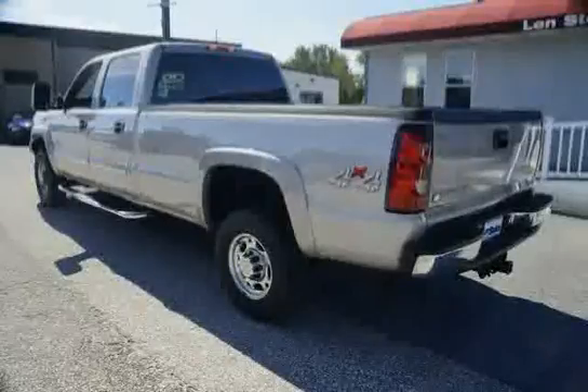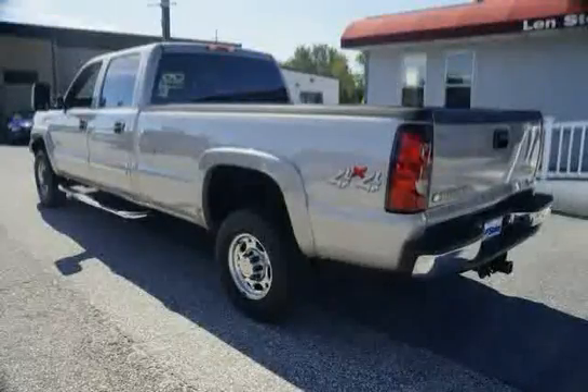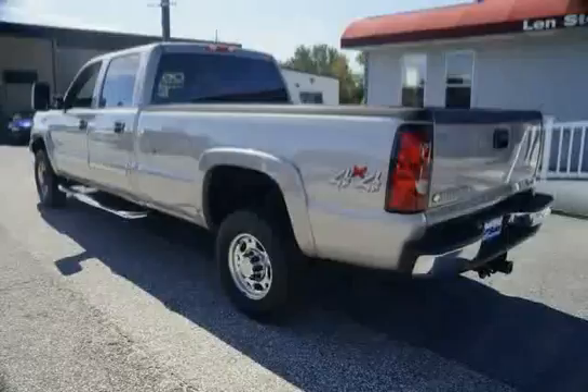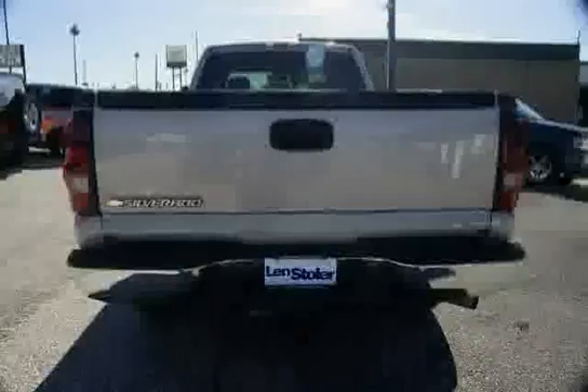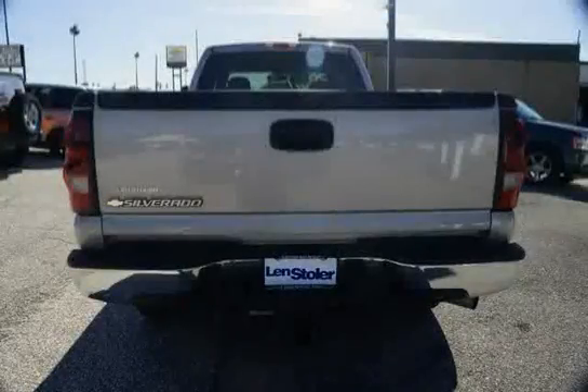Engine: Duramax 6600 Turbo Diesel V8. Floor Covering: Color Keyed Carpeting and Rubberized Vinyl Floormats — may be substituted with BG9. Floor Covering option: Rubberized Vinyl, not available with V. Interior Trim: Vinyl.